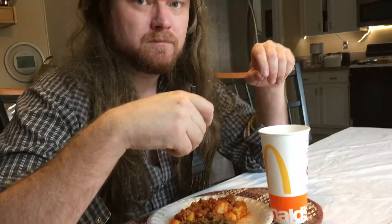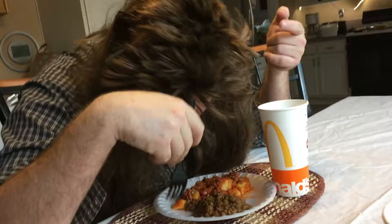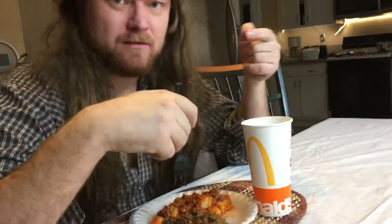Secondly, you got to smell your food. You really got to savor the flavor of the smell, alright? Like that. You want to smell everything, okay?